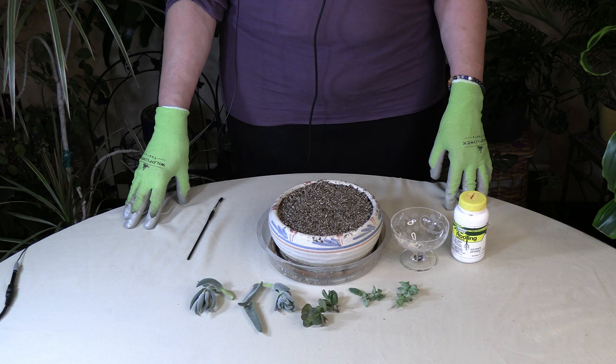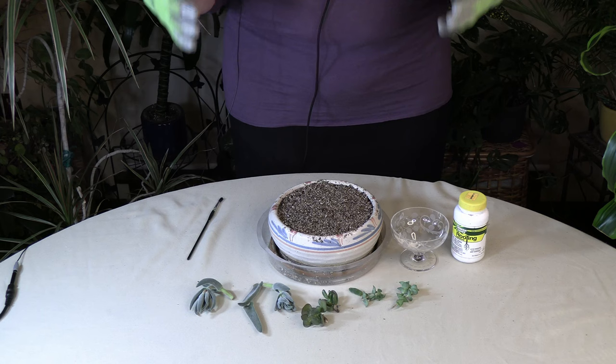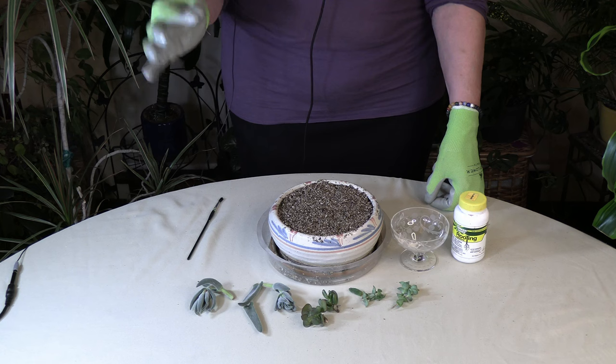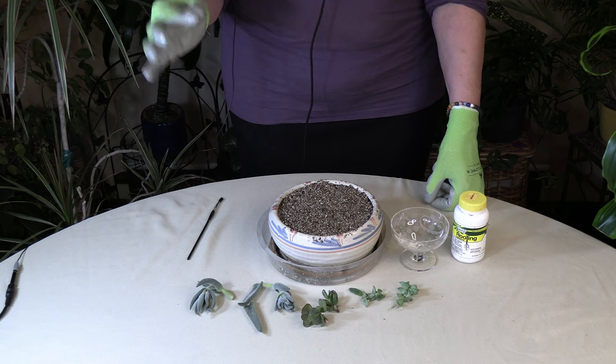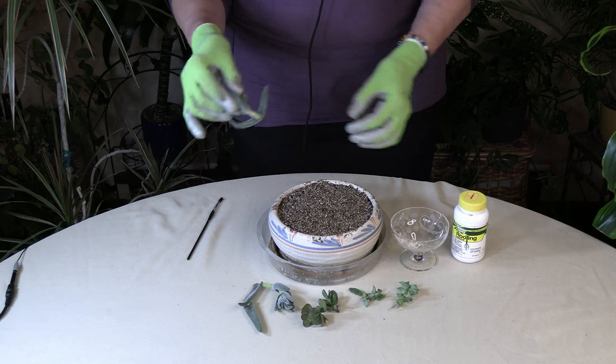Today we are continuing with my propagation series, specifically propagating succulents. In a prior video I showed you how to prune off existing plants to get cuttings, and how you need to have the cuttings hardened off for at least a week — or longer — until that tip is nice and firm, so that when you go to root the plant it doesn't rot up the stem but instead actually roots and becomes a new plant.